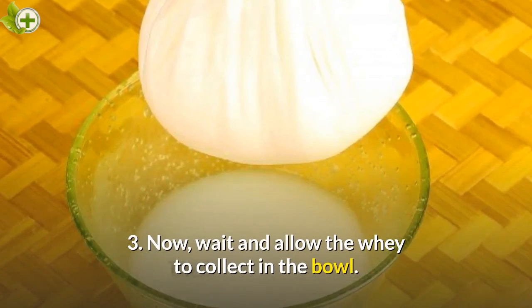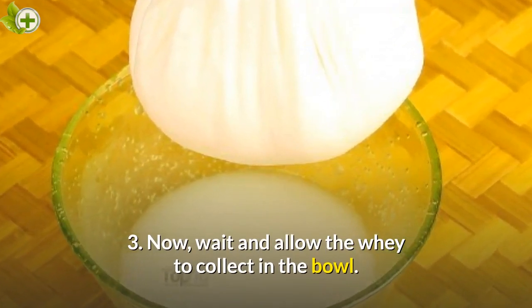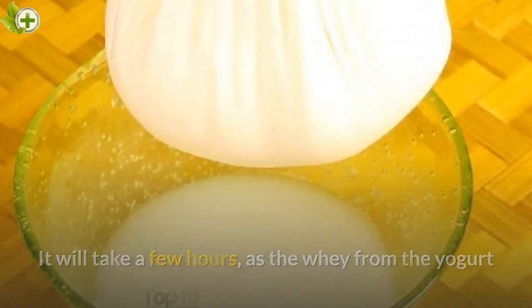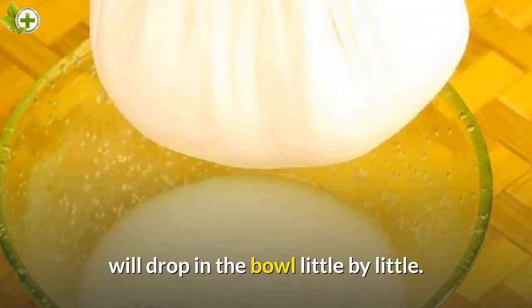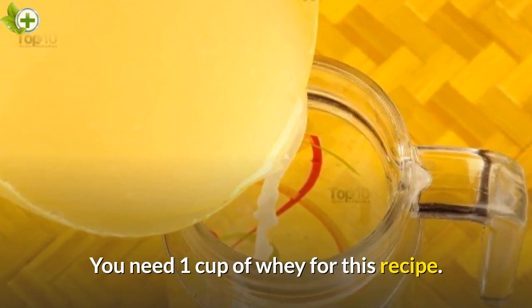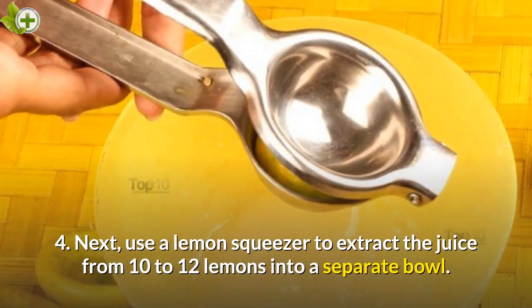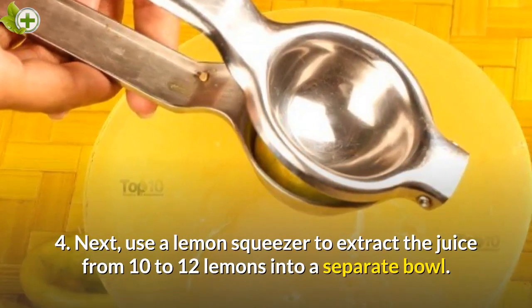Step 3: Now wait and allow the whey to collect in the bowl. It will take a few hours, as the whey from the yogurt will drop into the bowl little by little. You need 1 cup of whey for this recipe. Step 4: Use a lemon squeezer to extract the juice from 10-12 lemons into a separate bowl.